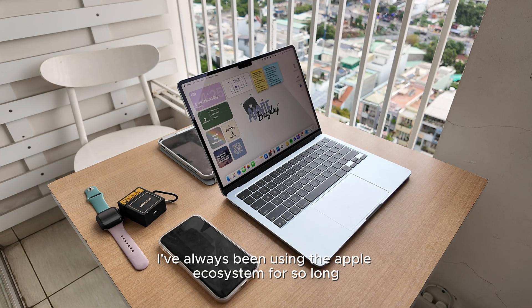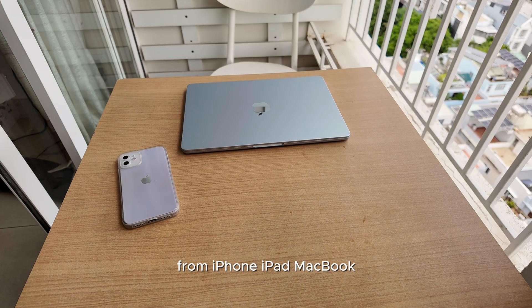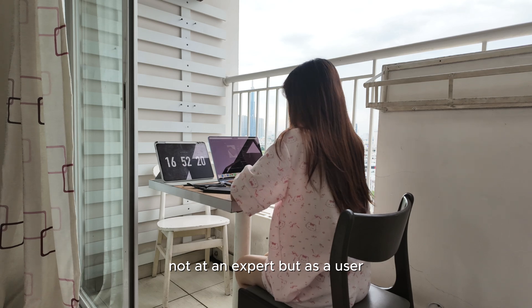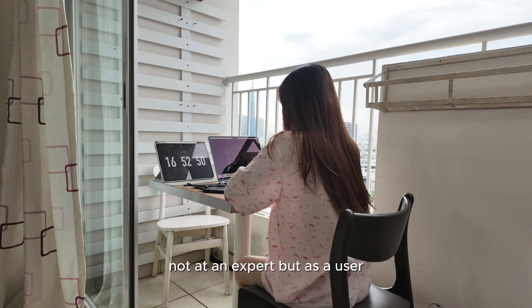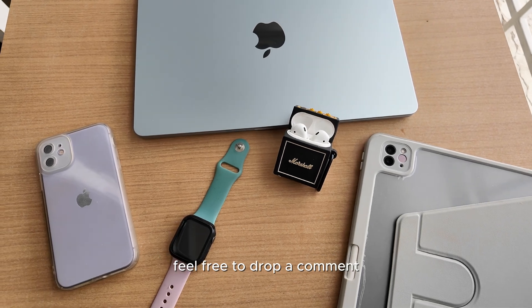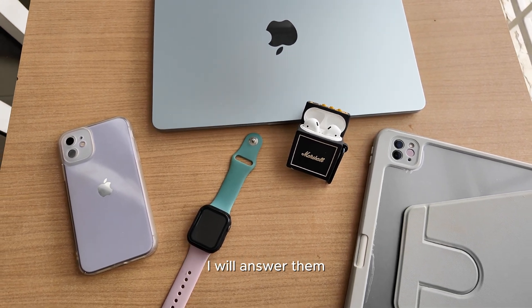I've always been using the Apple ecosystem for so long — from iPhone, iPad, MacBook, Apple Watch, AirPods. So I think I have some experience with it, not as an expert but as a user. So if you have any questions about any of those, feel free to drop a comment. I will answer them.